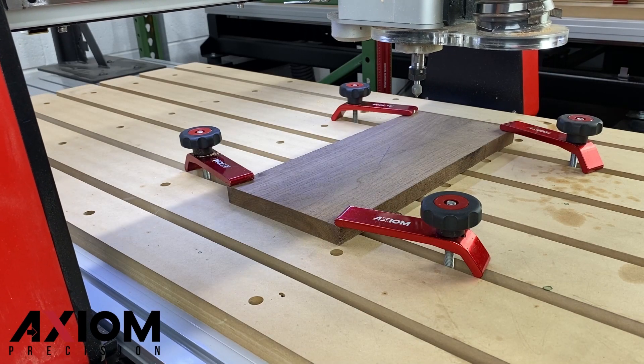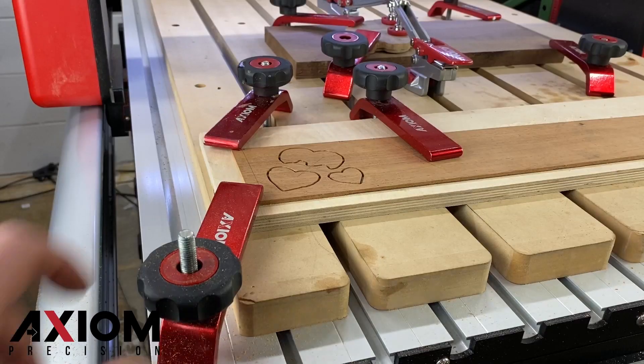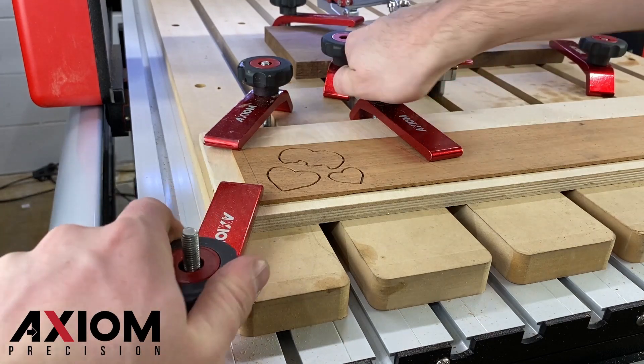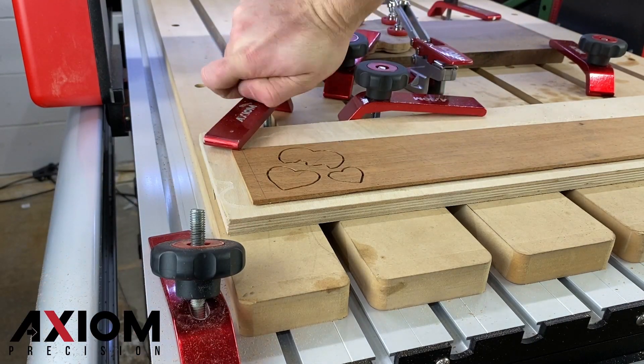In this video, we will show you how to program multiple origins. This is helpful when mounting more than one workpiece to your table, as each workpiece may have its own XYZ coordinates. This is one of the benefits of having a larger table size.